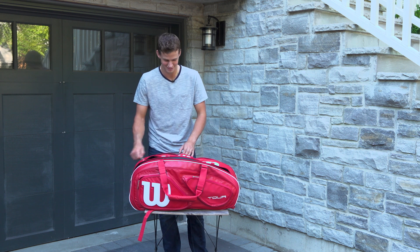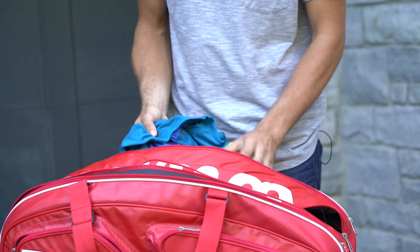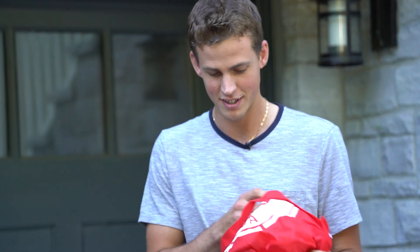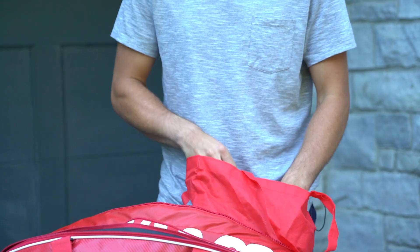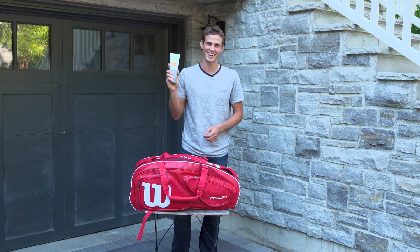The third major pocket of the tennis bag is where I have all my clothes — match gear, practice gear — and a bag full of wristbands because I sweat a lot, so I'm going through wristbands like crazy. I also have sunscreen, which I definitely need playing in the sun all year long, pretty much every week at every tournament.